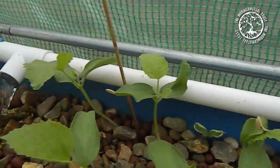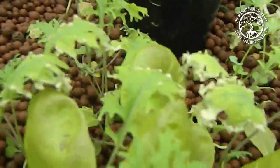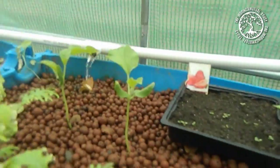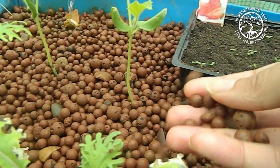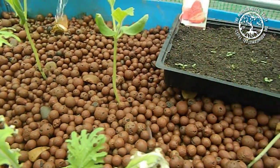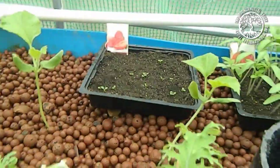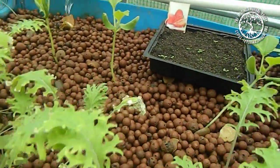The beds are again 200 litre barrels cut in half. The water fills up these beds as it drains in. As you can see, this one is made of pretty much all hydroton. It fills up and then drains again once it reaches the top, about two inches from the top.